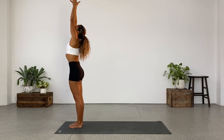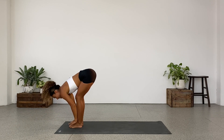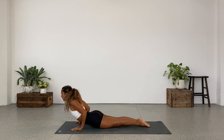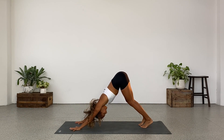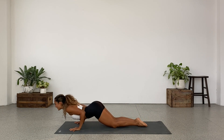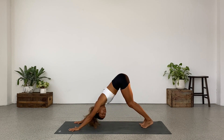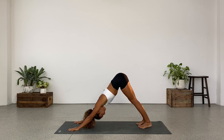Inhale, arms up. Exhale, fold forward. Inhale, halfway. Step that left leg back, sink. Step back, exhale. Lower down. Inhale, Cobra — or more up dog. Exhale, piking, downward facing dog. Inhale, high push-up. Exhale, lower knees. Arch the back. Chest and chin. Slide forward. Inhale, Cobra. Exhale, child's pose. Tuck the toes. Down dog. Take a deep breath in here. Full breath out. Maybe straighten the legs.